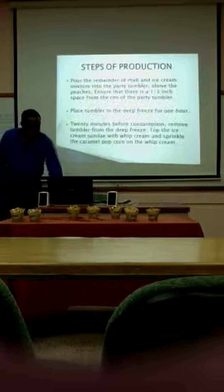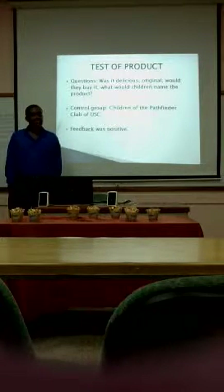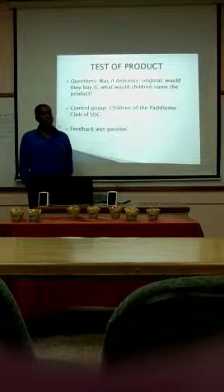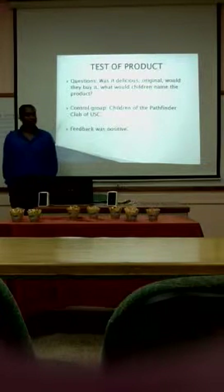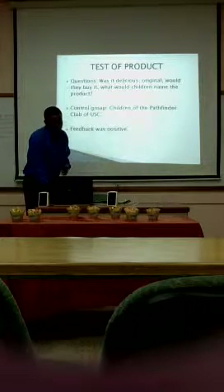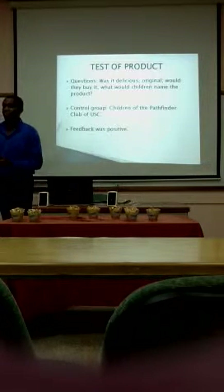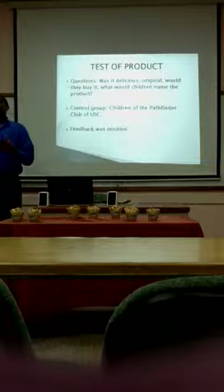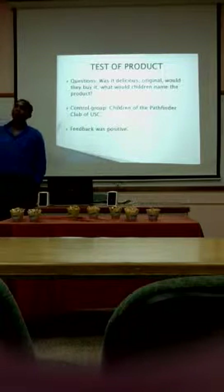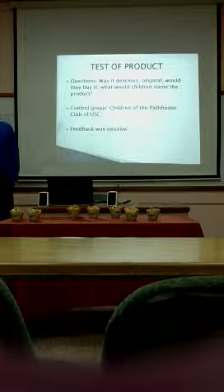I'm back again — testing of the product. We asked questions to children, as you also saw in the video: was it delicious, original, would they buy it? What were children naming the products? Control group — the children of the pack by the UFC club. The feedback we got from them was positive. Instead of asking surveys, we did something different — we brought the product to the children to see if they would like it. If there were any flaws in the product before we carried it to the public, we would fix it and then carry it to the public.